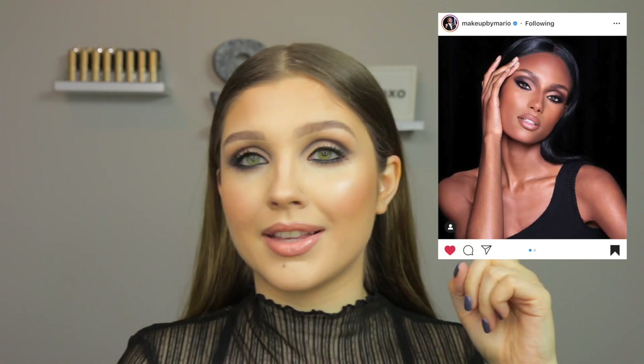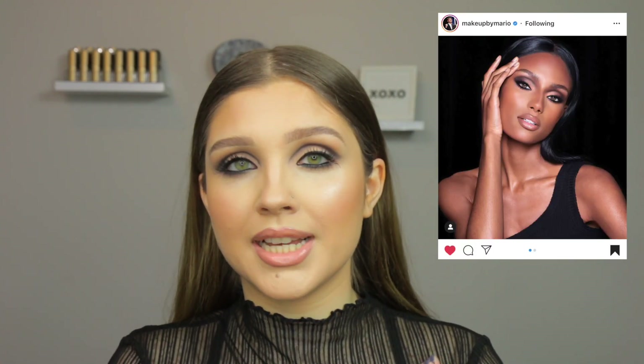I was really inspired by this picture right here that Makeup by Mario did. I love him so much. I'm sure you guys know who he is — he's Kim Kardashian's makeup artist. When I saw that look, I was like, I need to do that. So that's what I did right here. I did my little version of it. I think it looks pretty good. I really love this look.